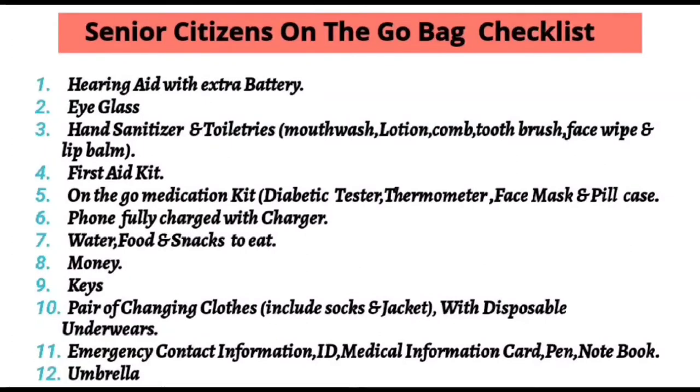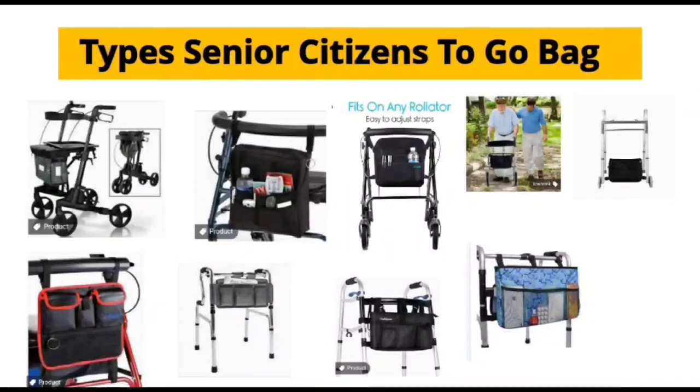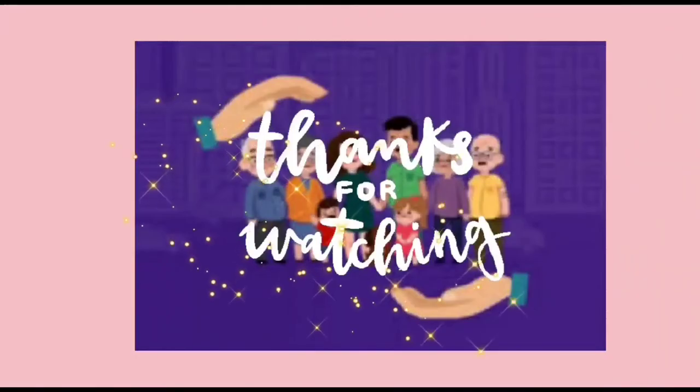You can always connect it to their wheelchair or walking chair. Here are some of the senior on-the-go bag or storage bags that they can easily connect to their walker or wheelchair, and at the same time they can also personally carry them to their doctor's appointment.